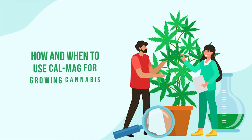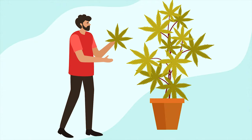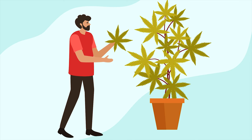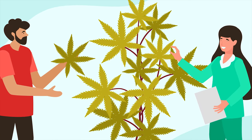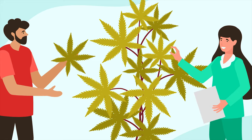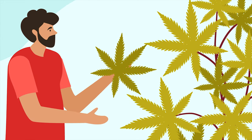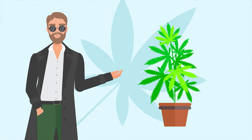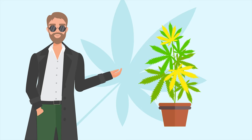How and when to use CalMag for growing cannabis? Growing cannabis is a lot of fun until your plants start dying without any rhyme or reason. There certainly is a reason, but you may not see it at first. This can be very frustrating, especially if you've cared for your plants like they are your own children. Among the many problems facing plants, cannabis nutrient deficiencies are the most common and can end up causing nutrient lockout.